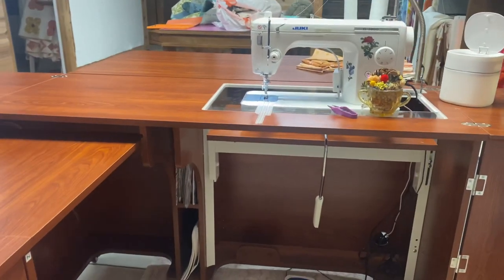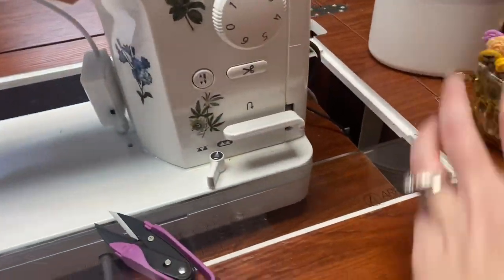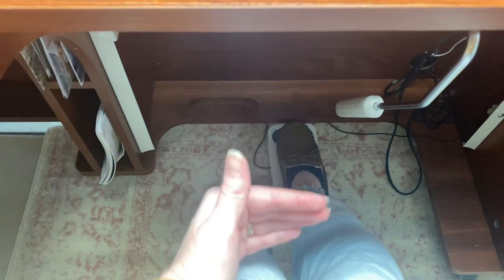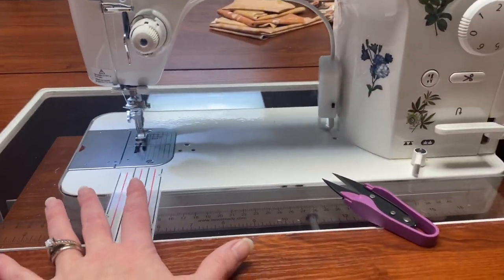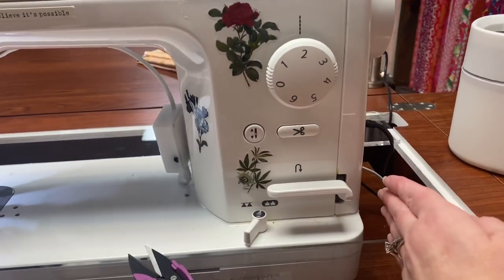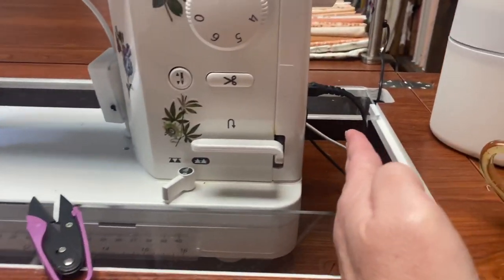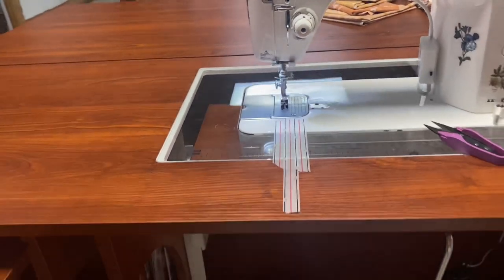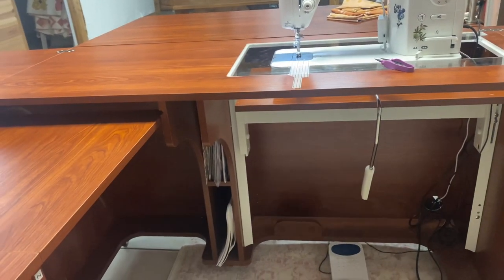I'm pretty pleased. I have found two things that I would change if I was to design this myself. One, this far is a little bit closer to me than I would like — I wish this piece went back a little bit further. The second thing I would change is about the custom insert: I wish my machine could sit a little bit closer. I know it can't sit completely flush because it's got wires and an on/off switch, but I wish it could be at least two inches more than it is. Those are the only two things I would change, and they're not things I don't care for — just little things.